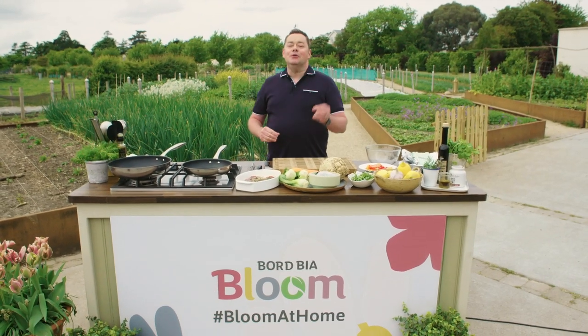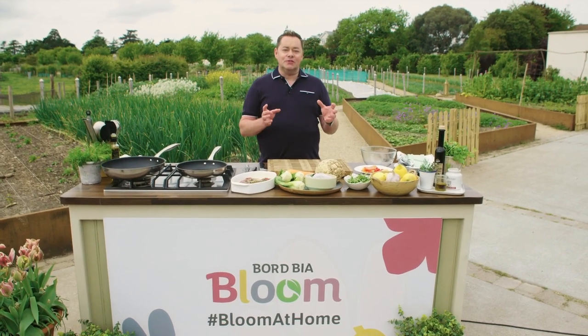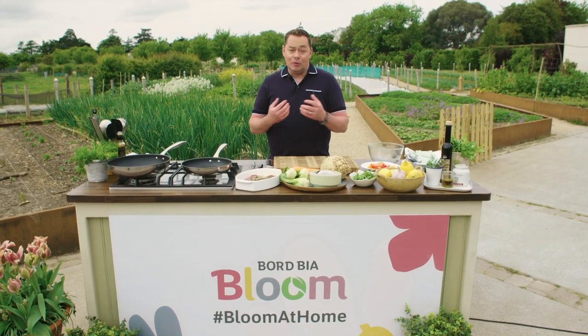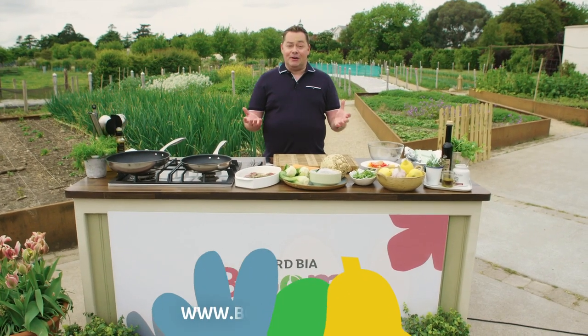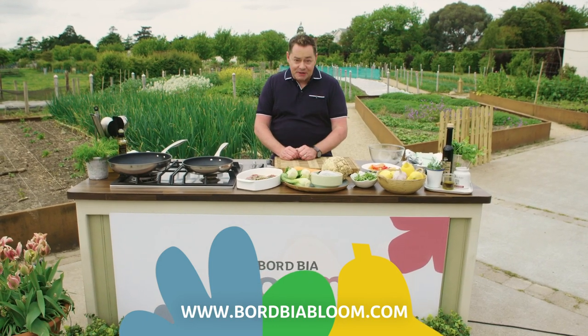I've been doing cookery demonstrations at Blooms since 2007 and for me it's the highlight of my year. You meet the most wonderful Irish producers, you see the most spectacular gardens, and it's such a fun family event. This year we can't be there unfortunately, but we're in it together, so I'm going to do a lovely simple recipe for you — a warm steak salad which celebrates the very best of Irish beef.